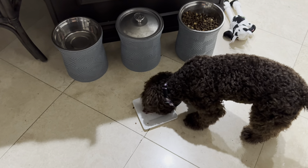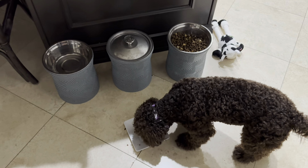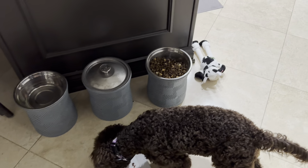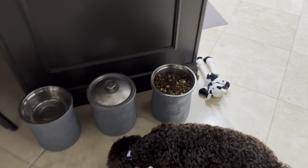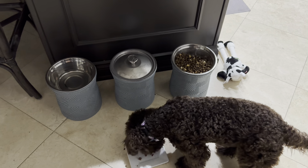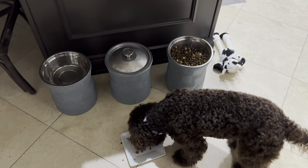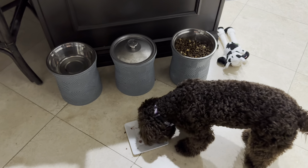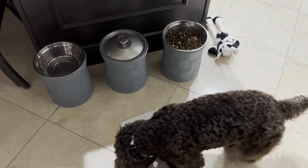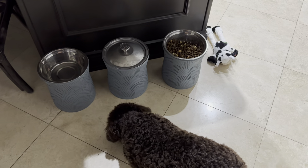She gobbles down the raw food. She gets this twice a day — about 5:00, 5:15 in the morning, and then again at about 6:30, 7 o'clock at night. And then she grazes on kibble all day long. We keep this in her crate and in my office, so she has food available to her 24/7. We started that around two and a half to three months old, because she would just continuously eat if we didn't.